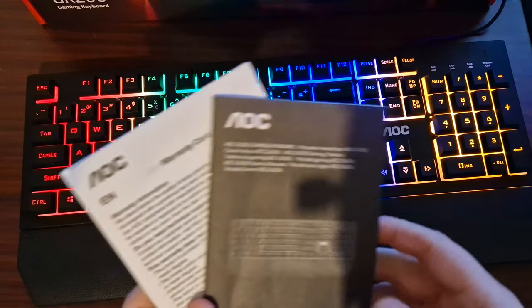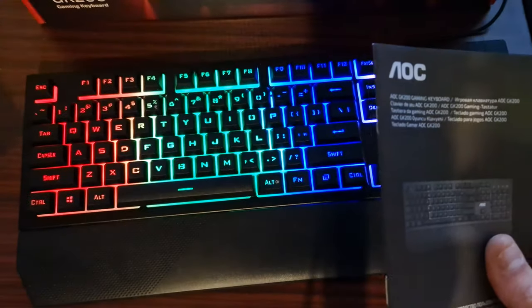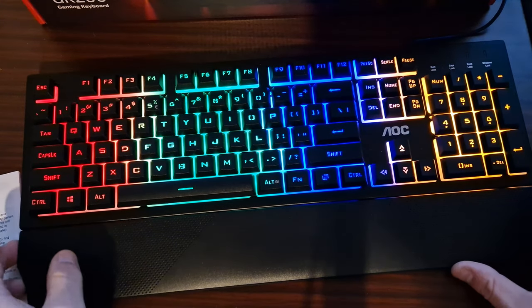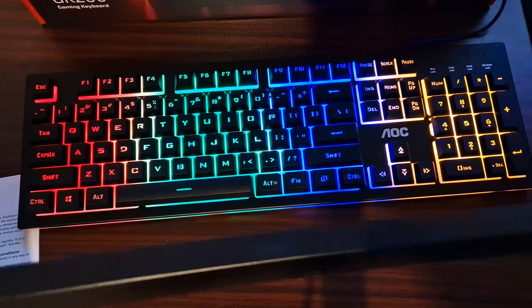This is the GK200 keyboard from AOC. It comes with a warranty card, comes with a user's guide, and a magnetic wrist support which is plastic and it is flimsy.